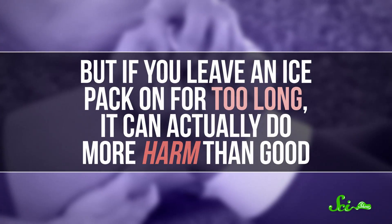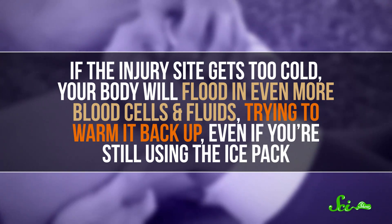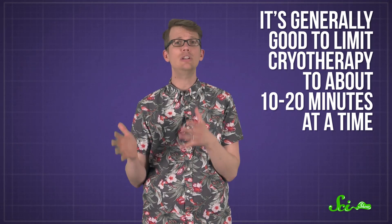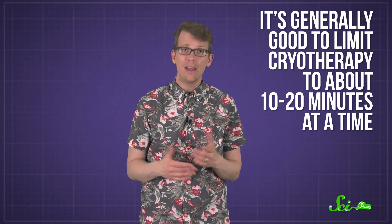But if you leave an ice pack on for too long, it can actually do more harm than good. If the injury site gets too cold, your body will flood in even more blood cells and fluids trying to warm it back up, even if you're still using the ice pack. This renewed blood flow is called hyperemia, and it's why doctors say it's generally good to limit cryotherapy to about 10 or 20 minutes at a time. After that, let your injury warm up for 10 minutes or so before putting the ice pack back on.